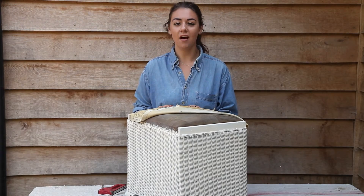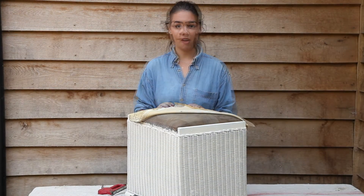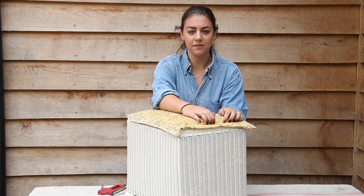Now the spray paint is dry, I'm going to re-cover the top. I've already ironed in a folded over hem and now all I need is a staple gun. When you're doing this, remember to keep the fabric really tight across the top, and right now it's probably a good idea to get someone to help you.